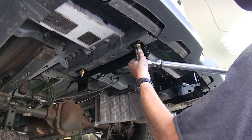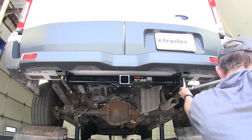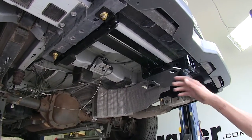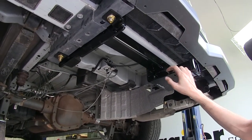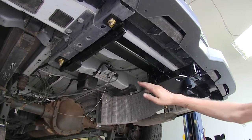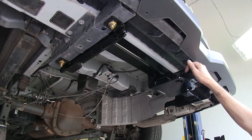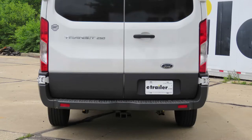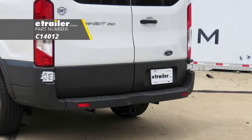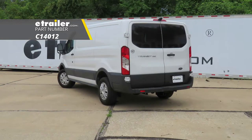Now we'll tighten our hardware, beginning with the bolts installed in the frame using a 3/4-inch socket, then tighten down the factory bolts. We'll torque all hardware to the mount-specified instructions. At this point, we can reinstall the spare tire. For video purposes today we're leaving ours off, but rest assured a full-size spare will fit back into its original location without any interference from the hitch. That completes our look at and installation of the Curt Class 4 trailer hitch receiver, part number C14012, on this 2015 Ford Transit 250.